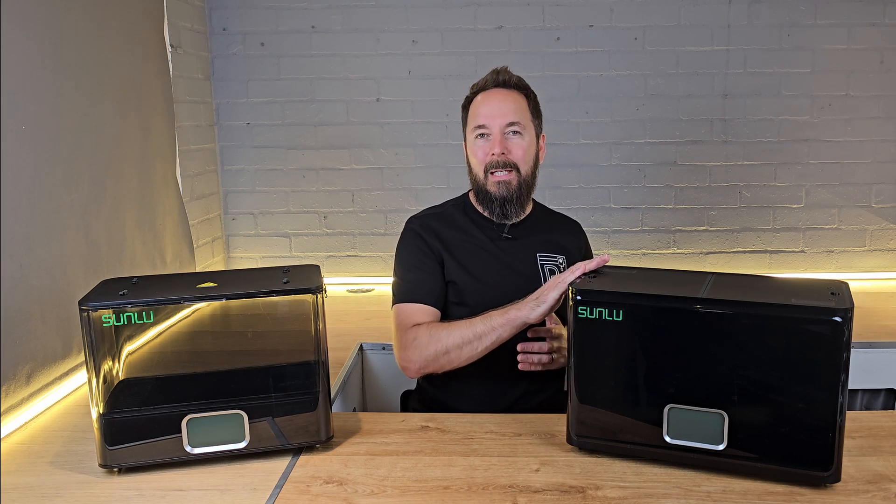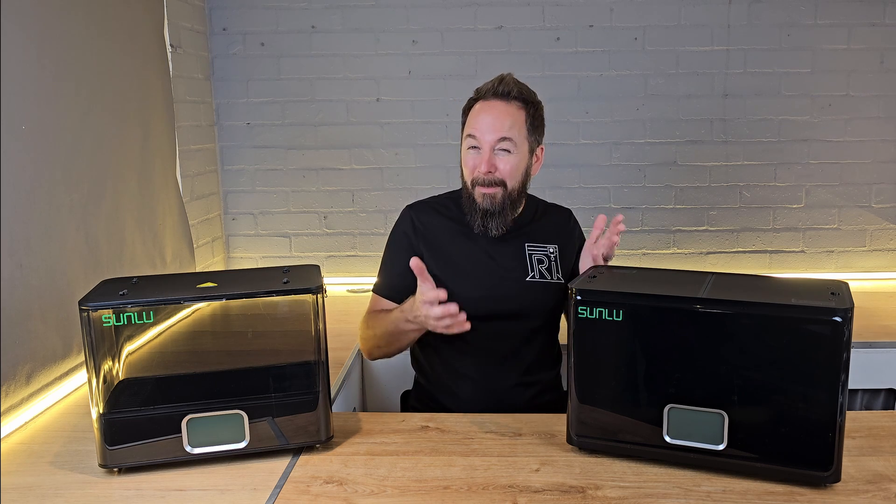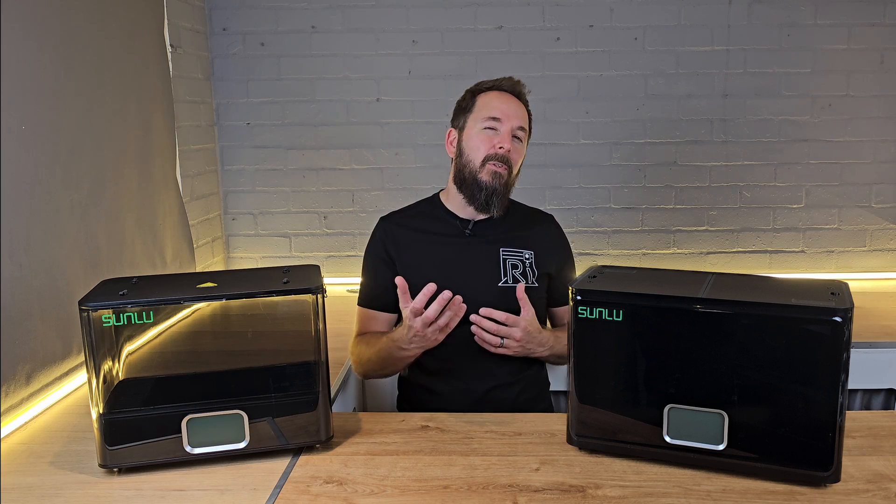The S4 tops out at 70 degrees, which is fine for PLA, PETG, and ABS at a push. It's quiet, roomy, and efficient. So why does the E2 cost more than double? Well, the difference is in what you're drying and why.